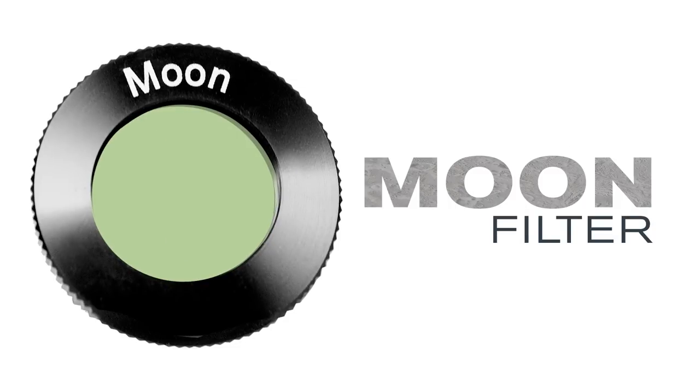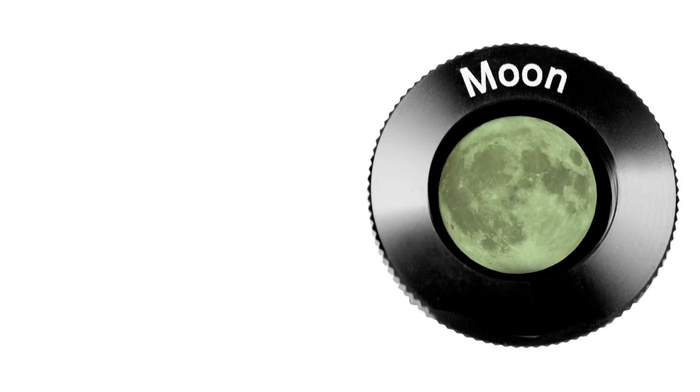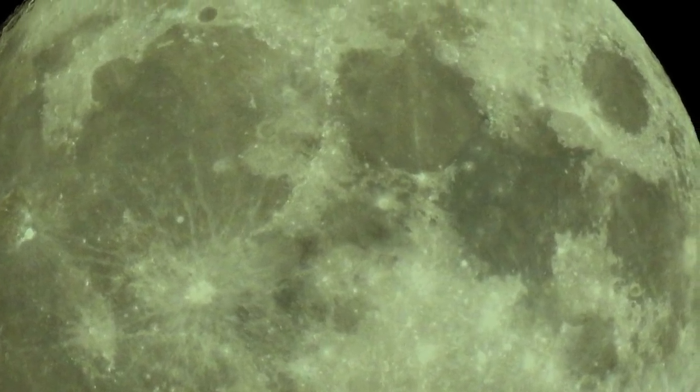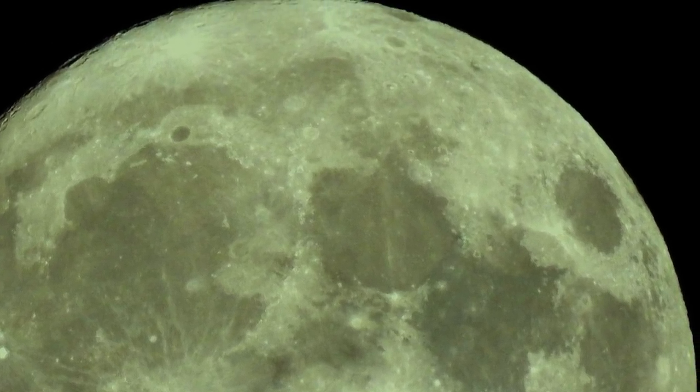A moon filter is essential for observing our closest celestial neighbor because it reduces the brightness of the moon's glare. Surface details such as craters, mountain ranges, seas, and valleys will become more easily visible with increased contrast during all lighted phases.